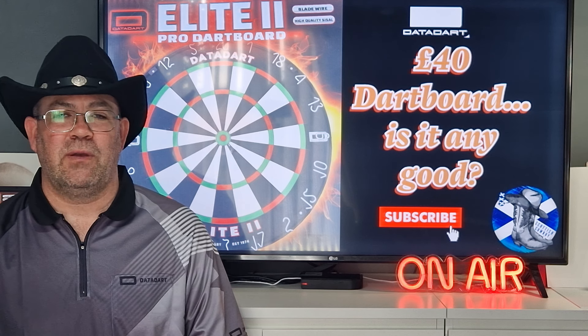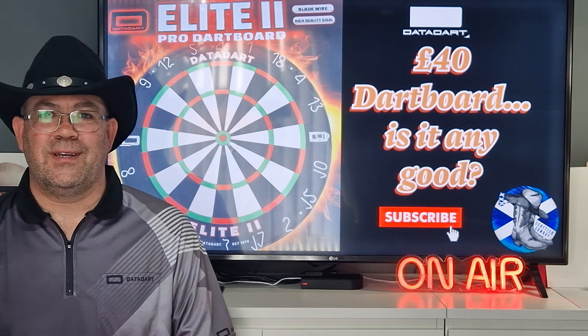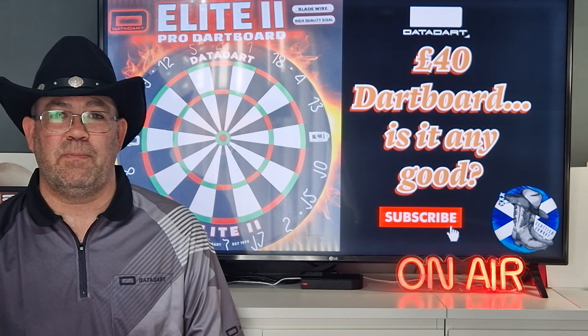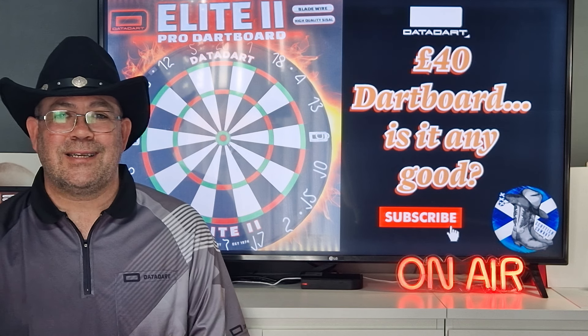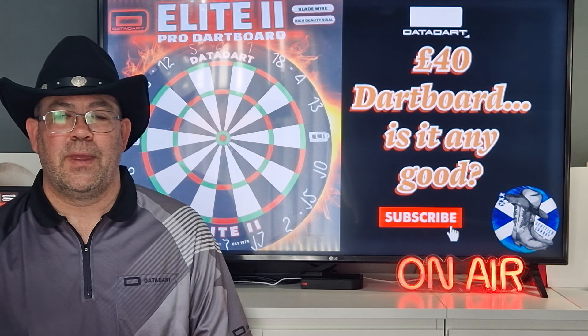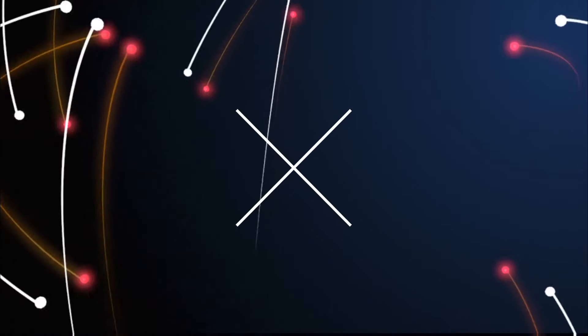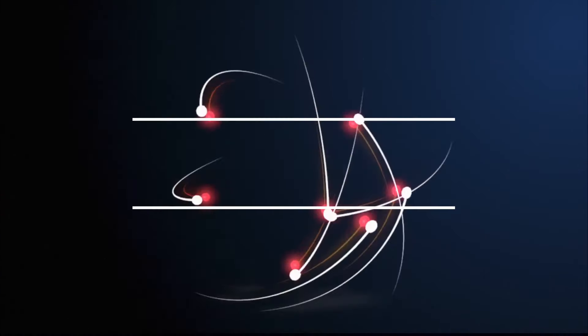Hi everyone, welcome back to the Scottish Cowboys Darts Channel. Today we're going to be looking at a DataDart dartboard, the Elite 2. This dartboard retails at £40, so nowadays that's actually coming in at quite a budget-friendly dartboard. The main competitor out there at the moment I would say would be the Target Aspar, which is normally on offer around about £40, sometimes a little bit cheaper.